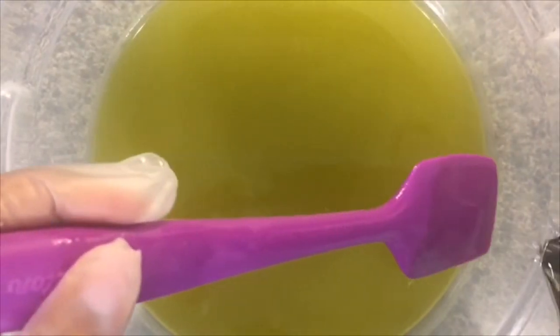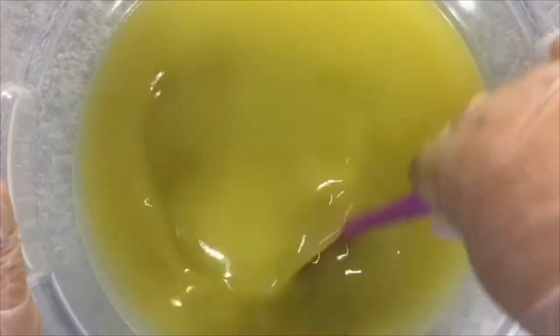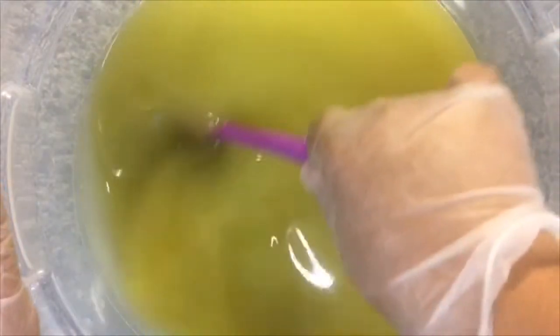I'm going to go ahead and add the lye solution. I'm going to start by hand stirring. I'm not going to take this very far to emulsification because once that essential oil gets in it will accelerate — even though I've got the canola oil, I still want to give myself as much time as I possibly can to work with this.